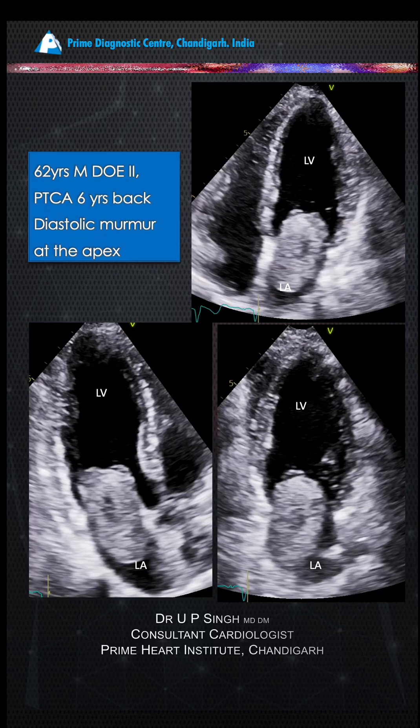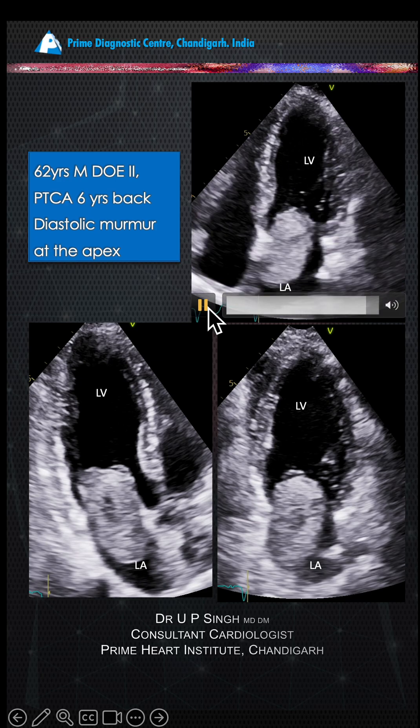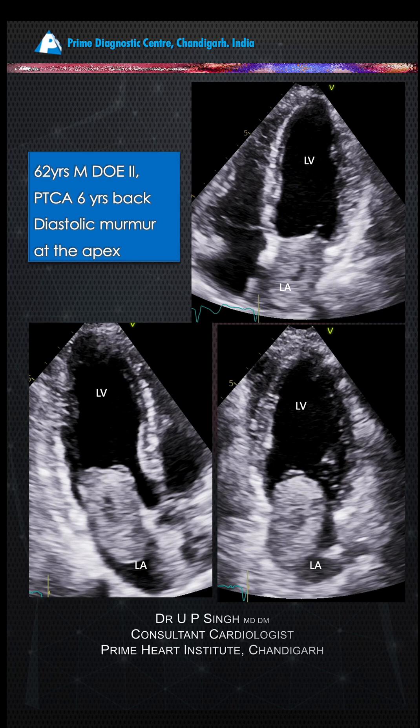A patient came in with dyspnea on exertion and post-angioplasty, and was referred for a stress echo. You're going to see why we didn't perform a stress echo on this patient — there was a diastolic murmur at the apex. Now you can see there is a large mass popping in and out of the left atrium.